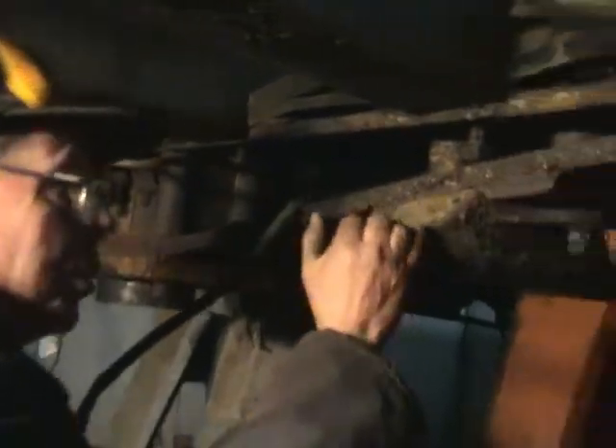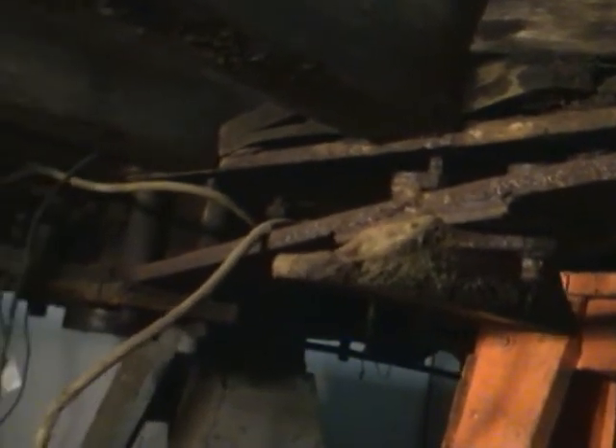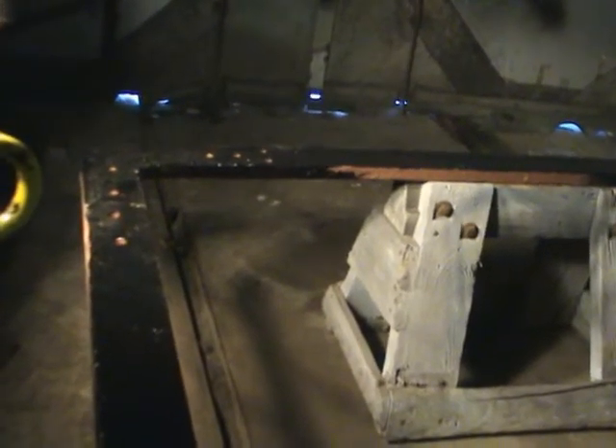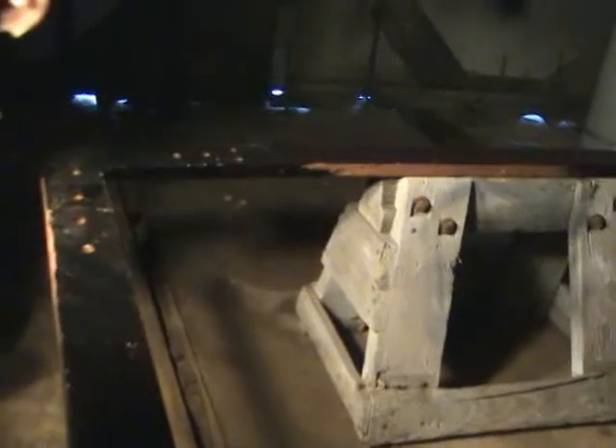This is the body bolster 4. When we take this one out, we'll have a new one all ready to go, except we've got to take off the castings. This is the main frame of the truck, which is basically a 10-foot by 79-inch rectangle, composed of inch-and-a-quarter by 4-inch steel.